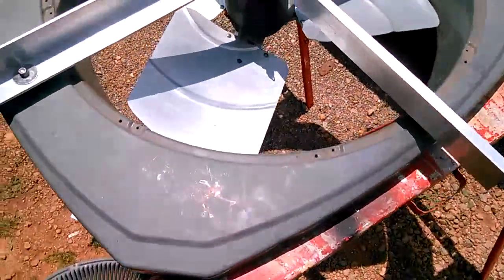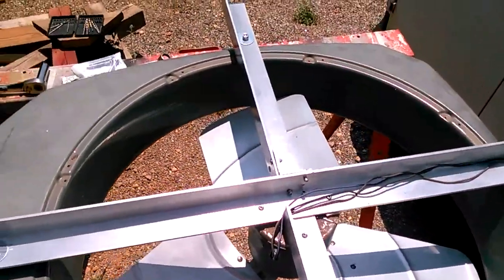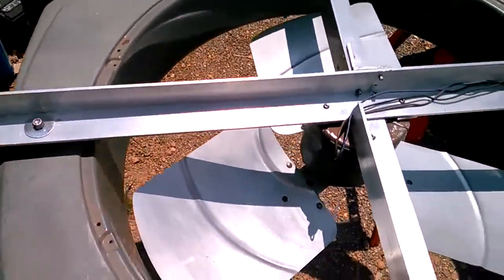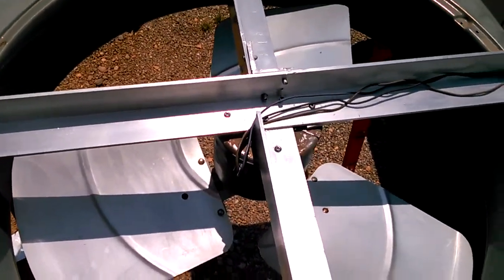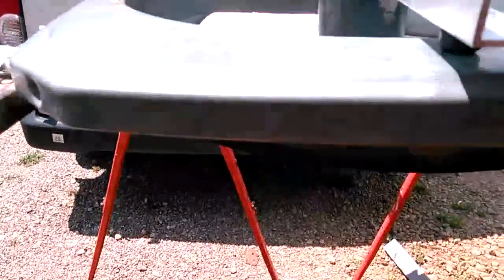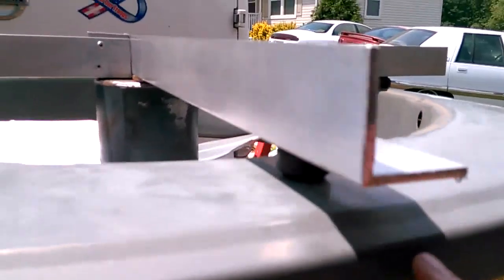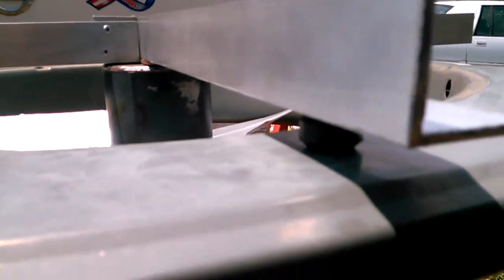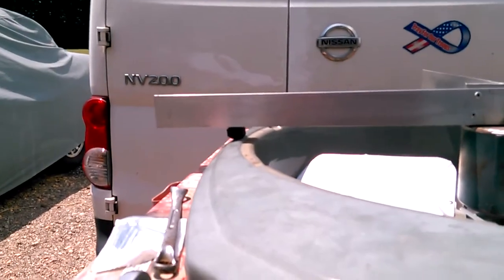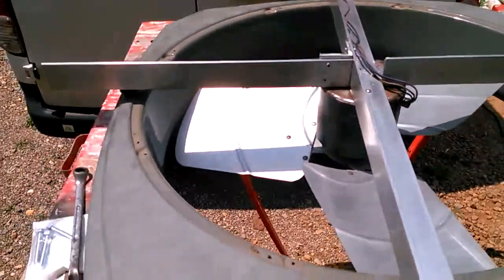So what I did is take the top of the condenser unit off and fabricate my own brace support to go over the opening and hang the motor. It's pretty much done now. I apologize for the video quality — I'm using my phone. I've used all stainless steel hardware and aluminum L-stock, and I've put rubber bushings in to help isolate any vibration from the fan to the housing.